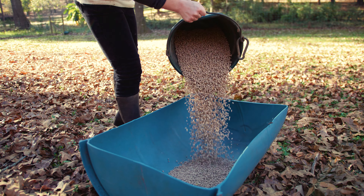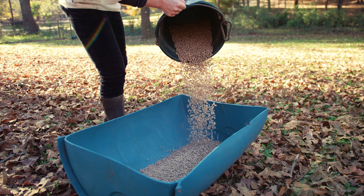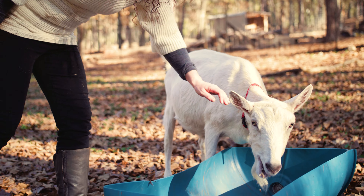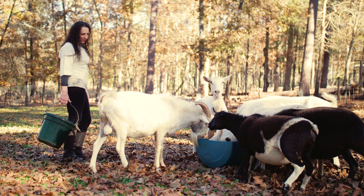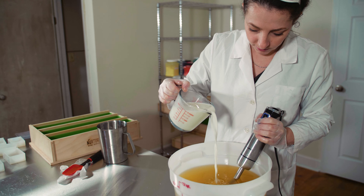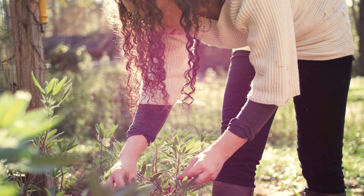The milk comes from my own goats, and I'm very happy to have that, although it's not always easy because I have to milk them before work, and then I include fresh milk in my soap. I also use herbs from my garden and local honey.